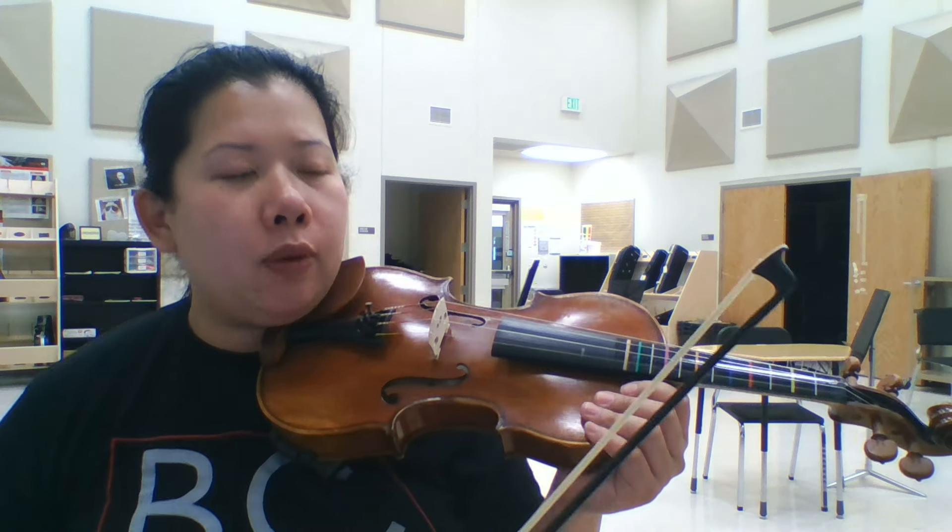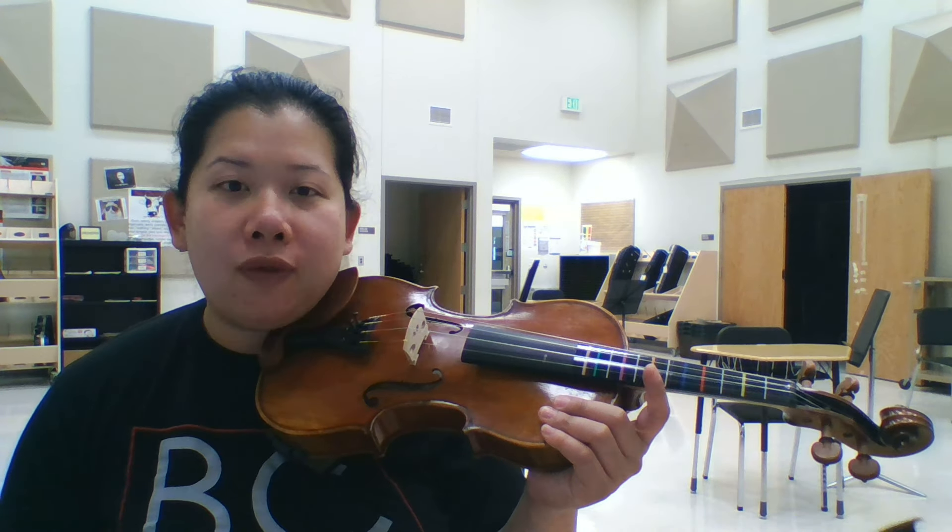Hi, beginners. We're going to play Twinkle on the violin. So here we go.